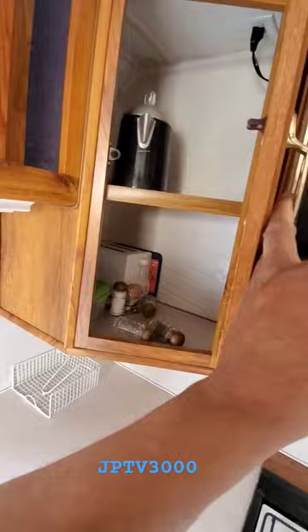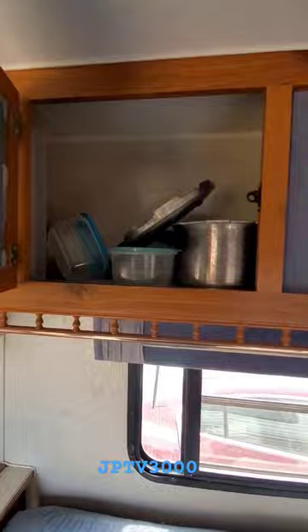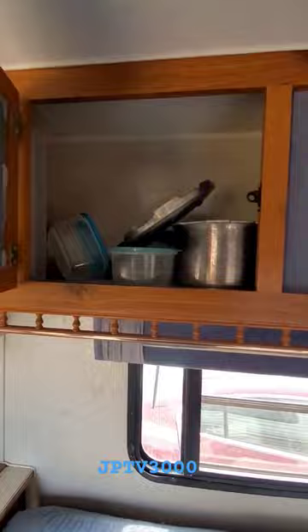Nice, okay. I guess it comes with dishes and stuff too — this is not bad. As long as it doesn't have any leaks, and that looks like a leak right there. That's the only thing about these campers, man.